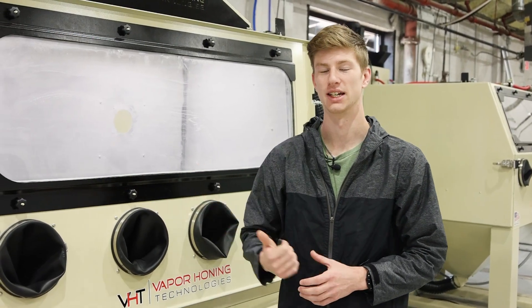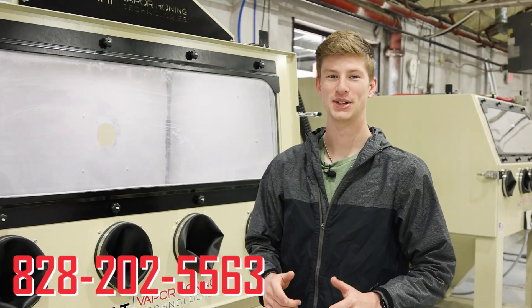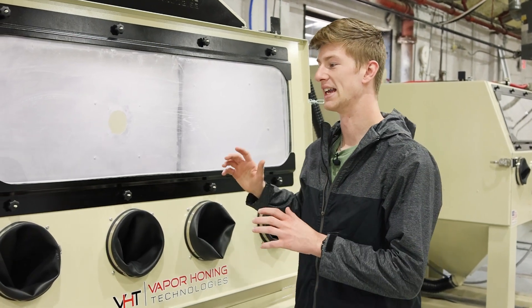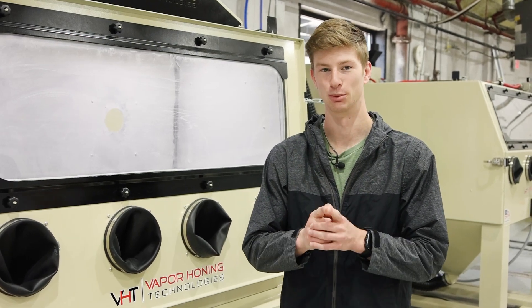For more questions or to get one of these machines in your shop today, you can call us at 828-202-5563. Make sure you stay tuned — we're going to be releasing a lot of content on soda blasting shortly, and it's going to be incredibly informational. Thank you all for watching and have a good day.